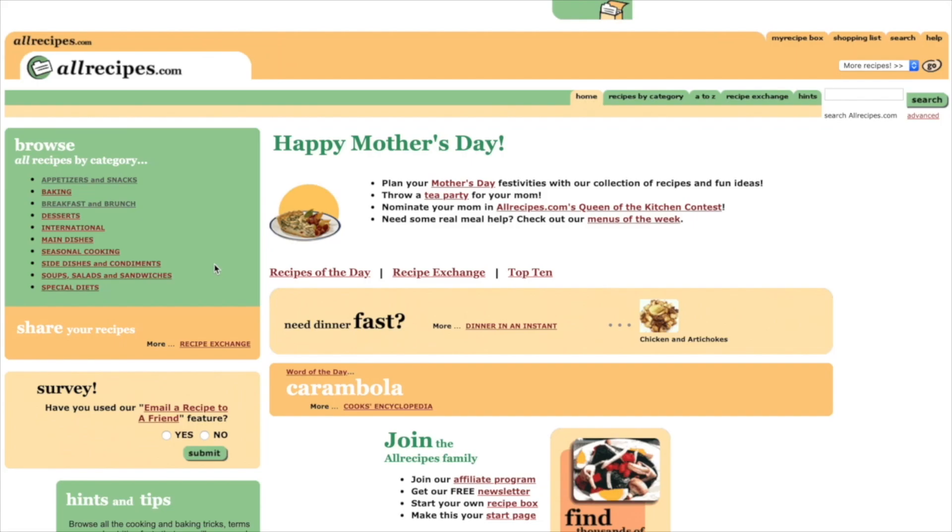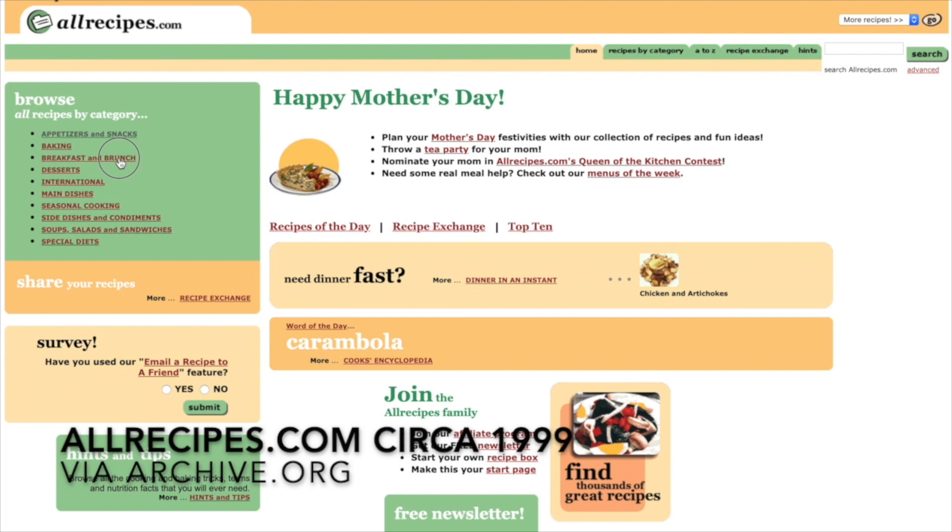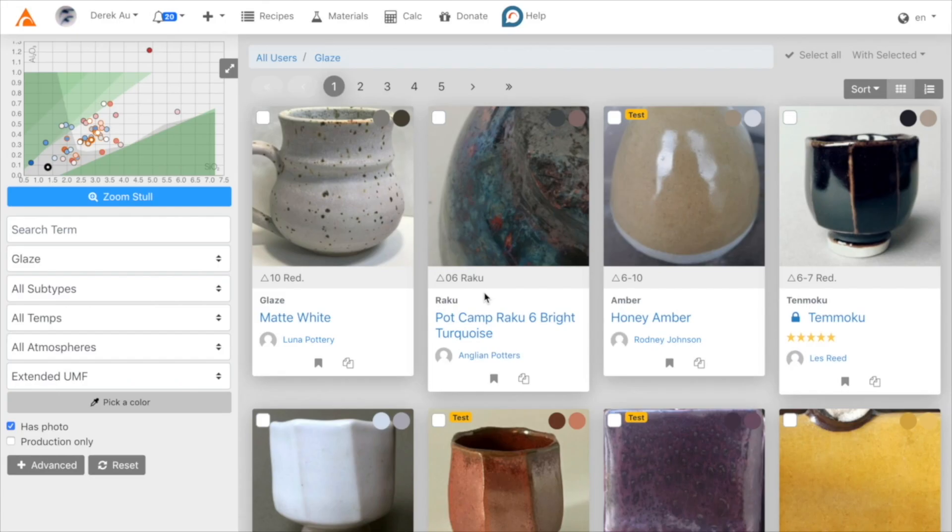So, if we already have all these resources for ceramic recipes, why do we need Glazy? Glazy is the only ceramics recipe application focused on sharing. Similar to food recipe websites that allow people to share, review, comment, upload photos, and even add new recipes, Glazy encourages everyone to share their recipes and photos of their tests.